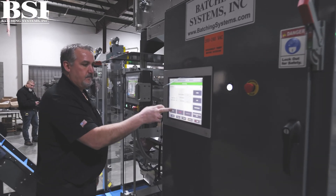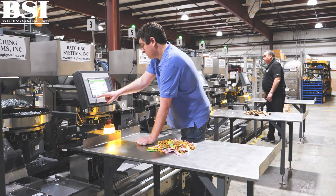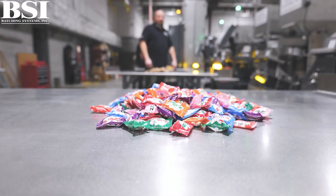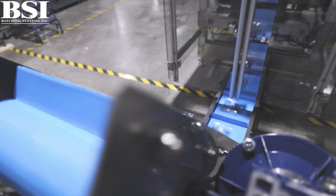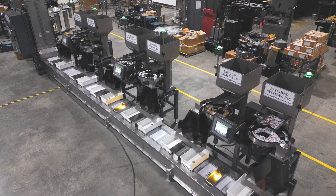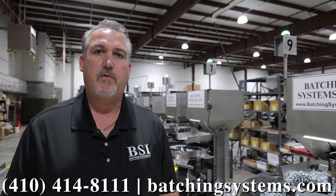Red and green. System starts just by pressing start. Index is up until the product gets to the bagger. If you want more information on batching systems just contact us at batchingsystems.com or 410-414-8111. Thank you.